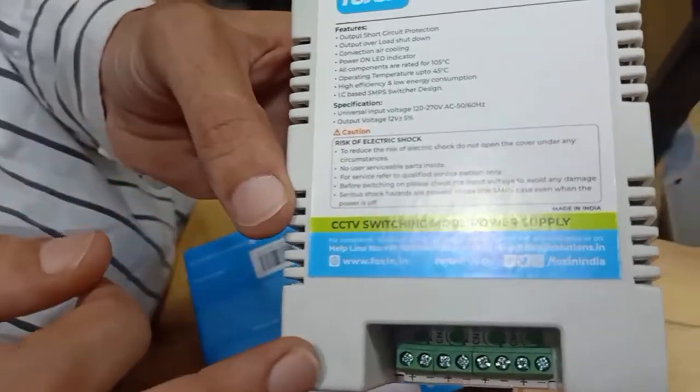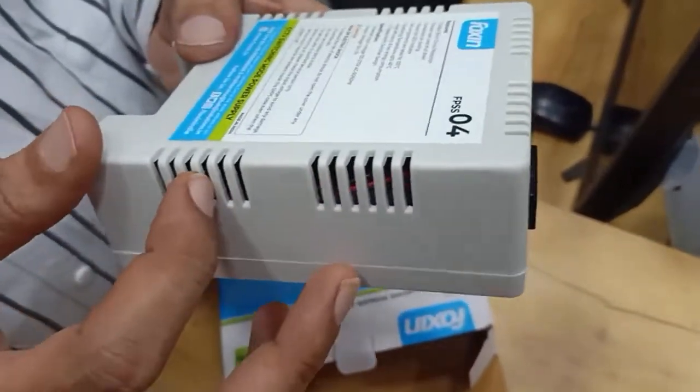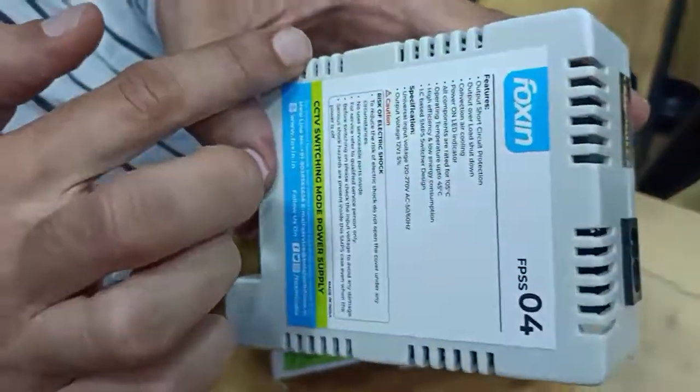Must read these points. After this, there are some ventilation ports for reducing the heat.